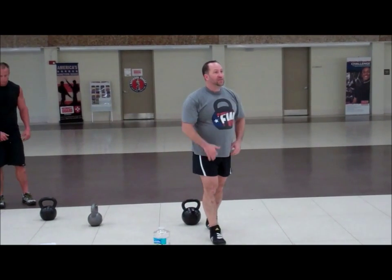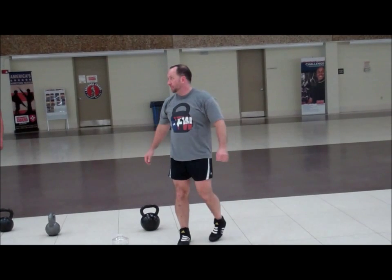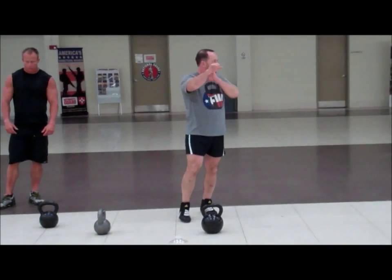The other way is hand over hand. So you come up and just grab onto the side, go back down, come back up, grab onto the side. You decide which one's better for you. Most people are better with the hand-to-hand, the palm-to-palm on this one.